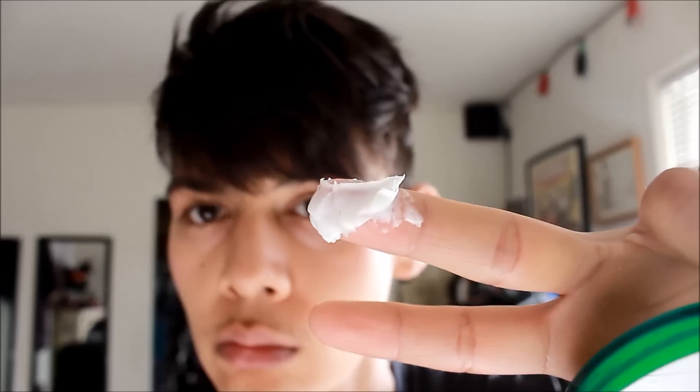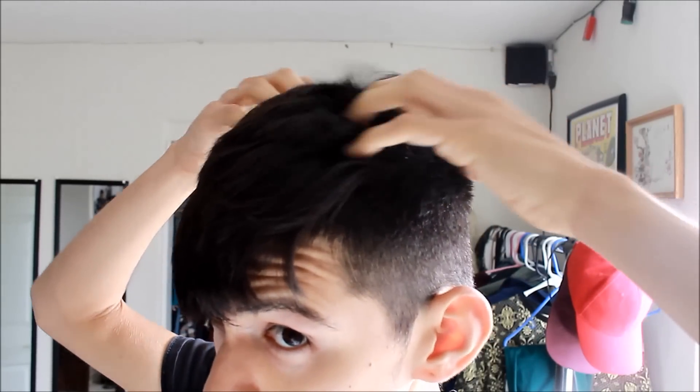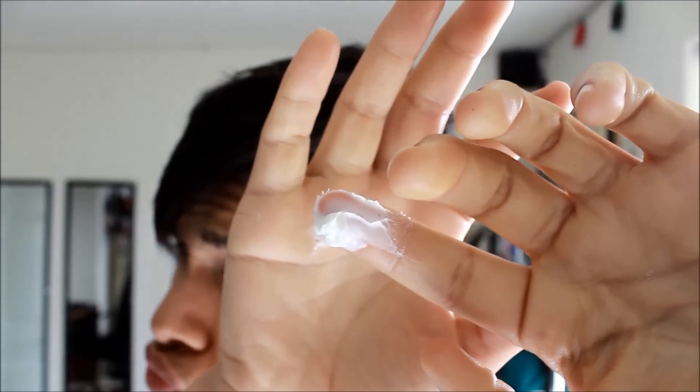So I take a dime-size amount of cream and I actually like to start from the back, because the back usually doesn't get a lot of product. Most people like to start from the front and work their way back, but I like to do the opposite. As you can see, I kind of twist my hair — I really put it deep in the roots and then pull and twist.